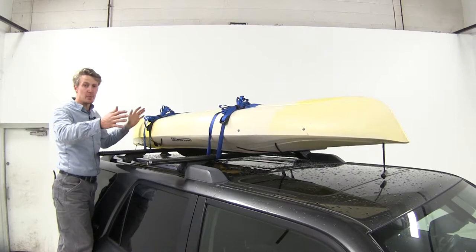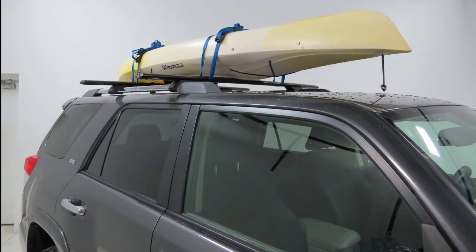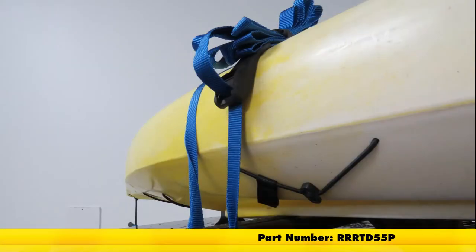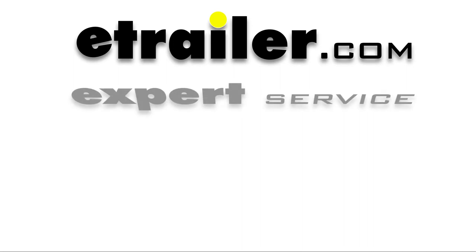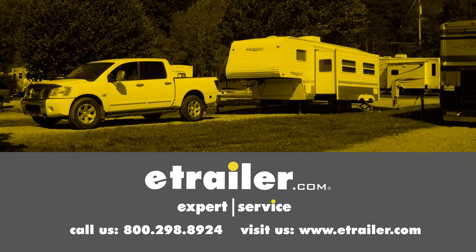With both straps in place, our cargo is secure and we're ready to hit the road. And that's going to complete our look at the Rhino-Rack Cambuckle Cinch Straps, part number RRR-TD55P. Click the link below to shop, learn more, or visit us at eTrailer.com.